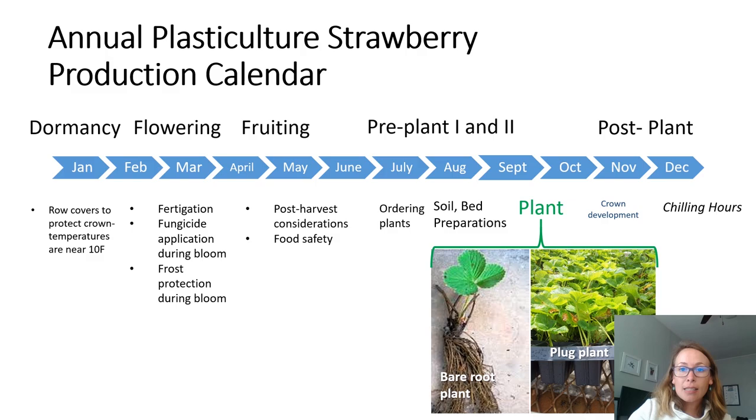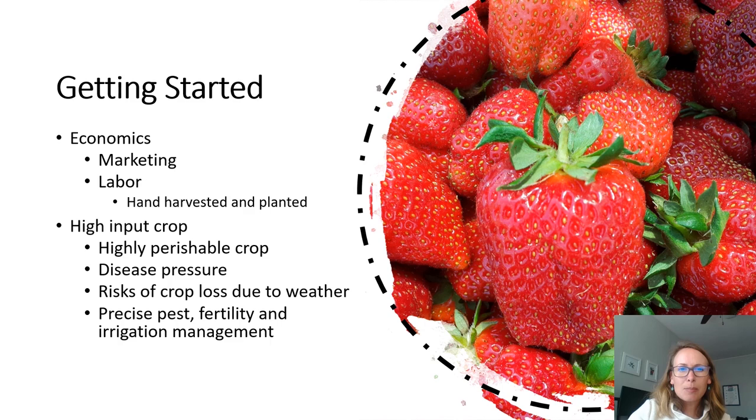Our class will follow this season with classes in dormancy, flowering, fruiting, two classes during the summer for different pre-plant recommendations, and then one class to follow planting and the establishment period in the fall. We look forward to having you follow along with us throughout the course. Because we are following the season of production, this means that some important topics like economics won't be covered until later in the course.